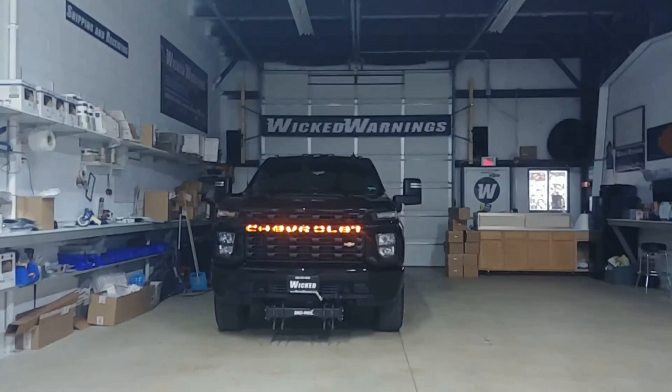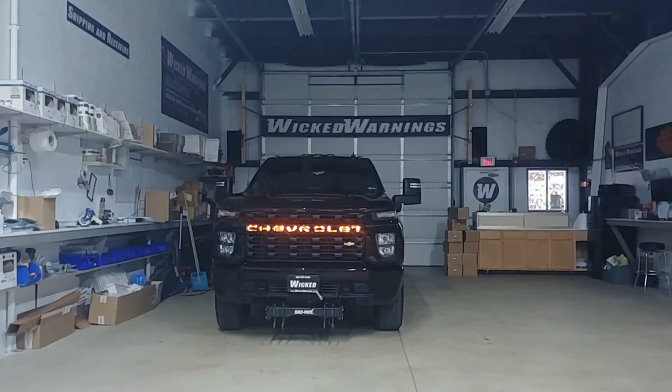I'm wondering if you can notice our emergency lighting that we added on the front of this truck. We are your number one source for construction and safety emergency strobe lighting and equipment for cars, trucks, vans, SUVs, boats, buses, and everything in between.